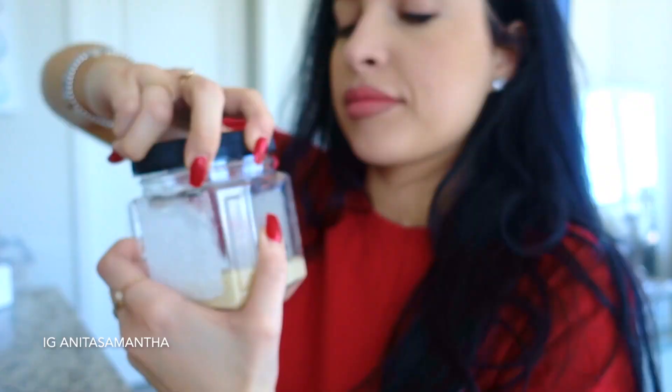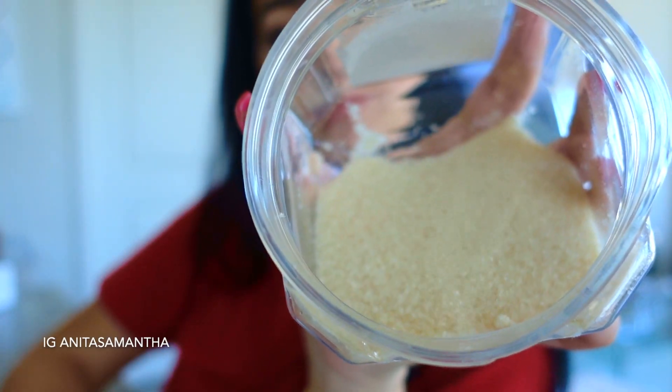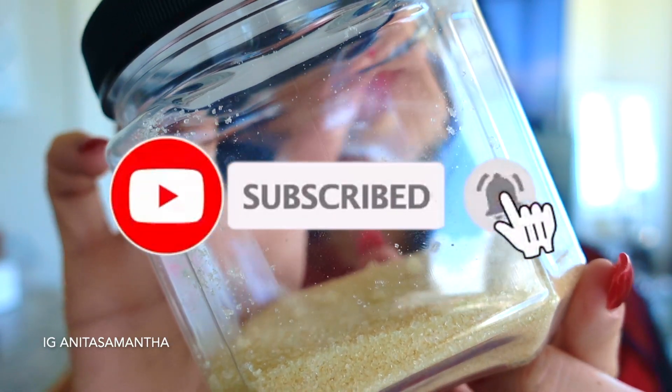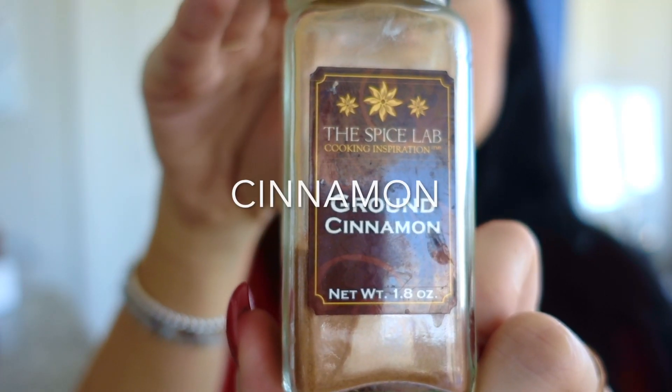The next ingredient you'll need is sugar — this is just some organic cane sugar, and I find it works best. A fun tip: if you have reusable jars, they work great to store any mixtures you make at home.